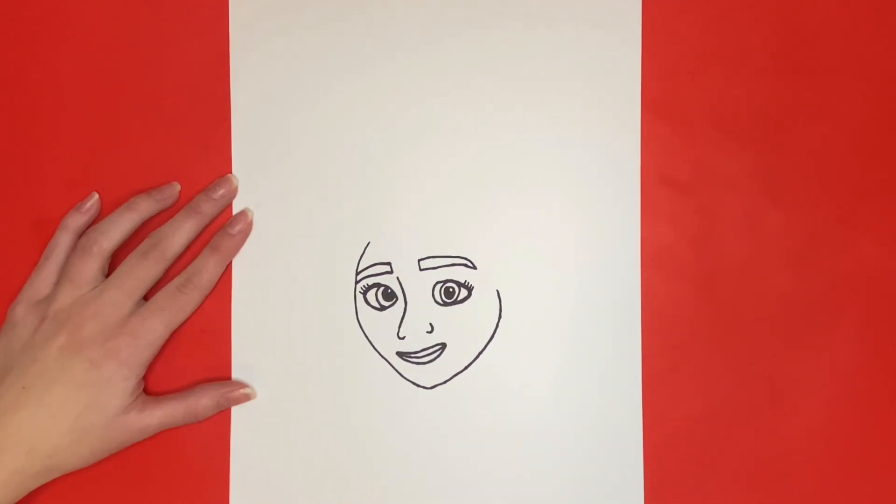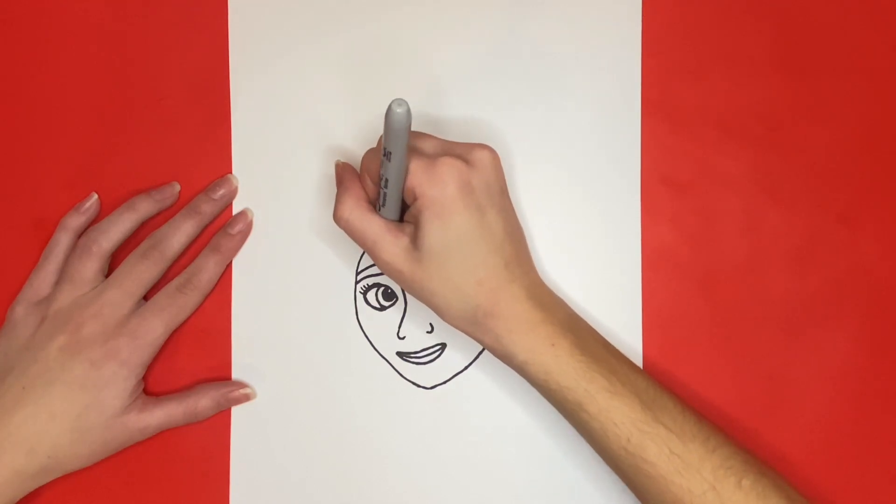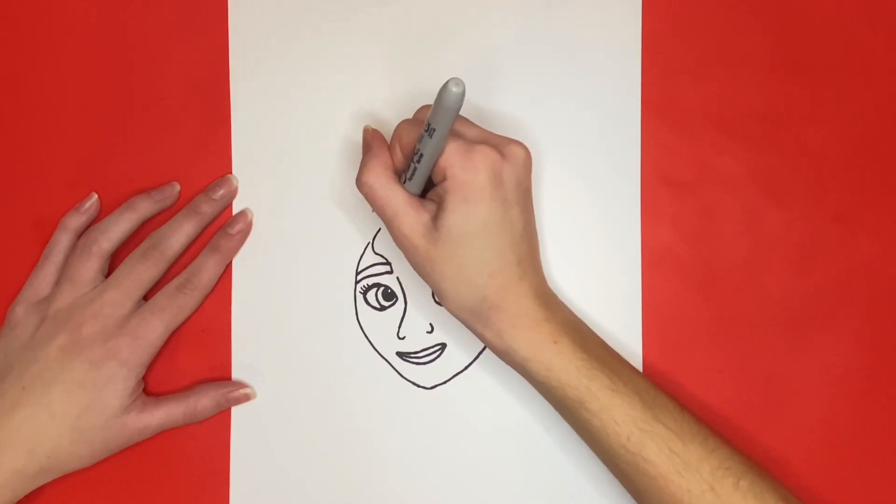Now we are going to draw a few pieces of her hair that's going to go over her forehead. For this we are going to start near her forehead and draw a curvy line going downwards that comes to a point and then curves back upwards to the top of her forehead again.